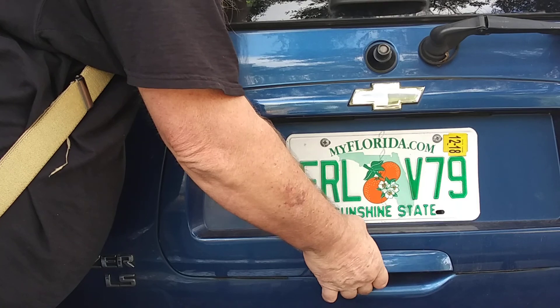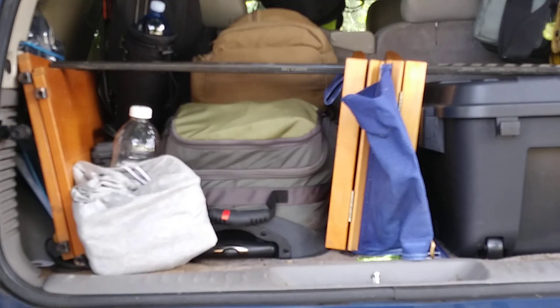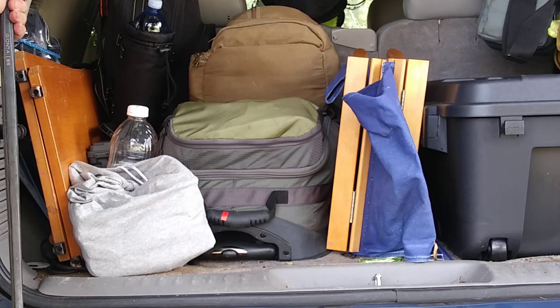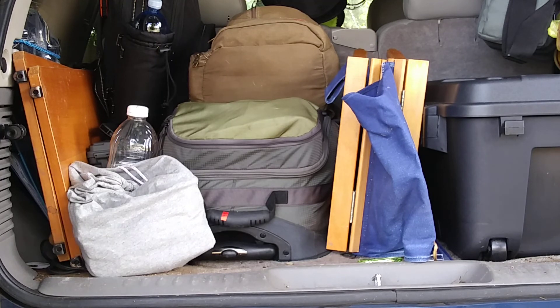Hey y'all, thanks for stopping in. Appreciate you taking time out of your schedule to stop in and see what I'm up to. Thought we would go ahead and go over what I have in the brat buggy.